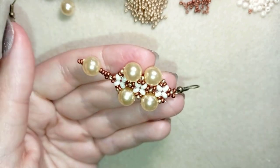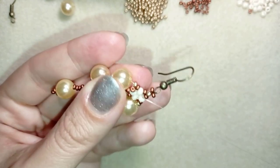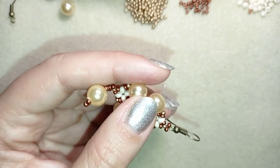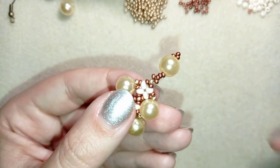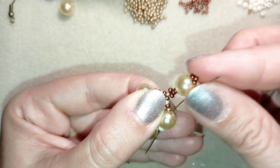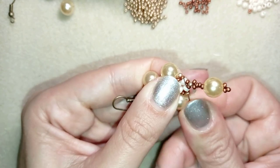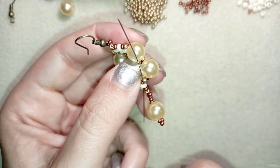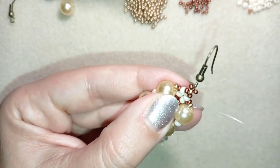Now I'm going to do an additional step. I'm exiting here at this side of my work where I added my first two pearls. I go through the first pearl and take just one 8-0 bead, then go through the pearl. I do the same thing at the other side.